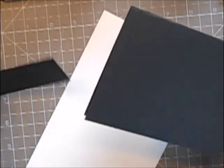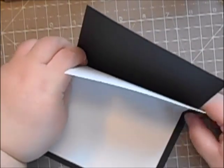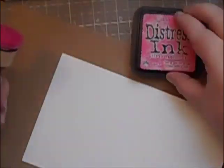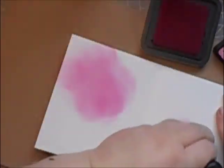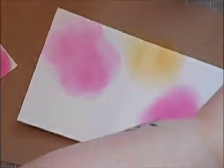First thing I'm going to do — I've got my card base ready and my insert. My insert is cut at about half an inch smaller all round than my card base, so it fits into the centre of the card, and that's going to be the pop-up mechanism.